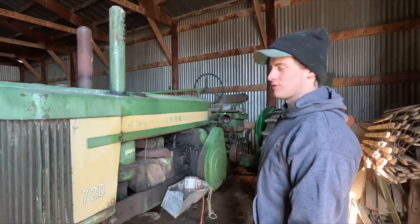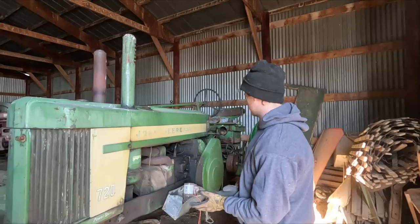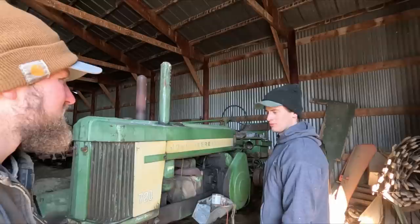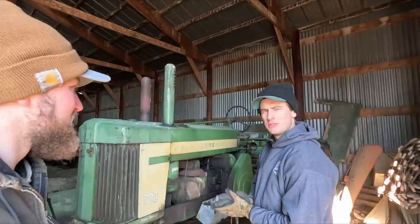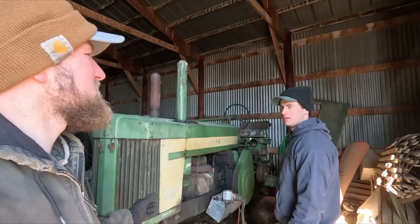Here we've got the 720 — this one is probably personally my favorite. I just grew up doing a lot of work with this one: anything from baling, raking, mowing hay, plowing, disking — any of that kind of stuff was done with this tractor. It's still in pretty good shape. No electric start on it; at some point someone decided it wasn't worth the batteries, so now it's just a park-around-the-hill-and-roll-her-down kind of situation. But it works pretty well and always starts up really nice. It was overhauled at 1.2, probably back in the '90s.